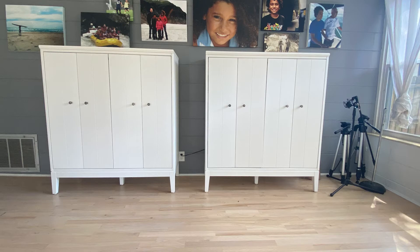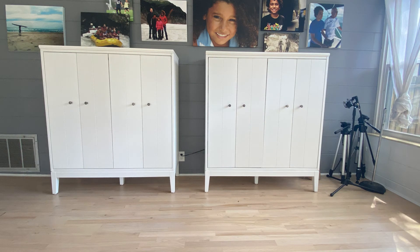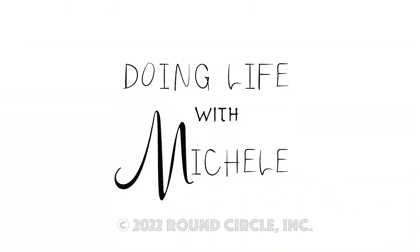I love the look and now everything has a home right behind these doors. Thanks for watching Doing Life with Michelle. Please like and subscribe.